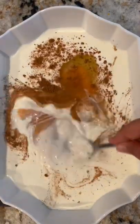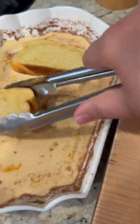Before adding in my vanilla bean paste I like to add some cooking spray onto my measuring spoon, that way the paste slides right off.